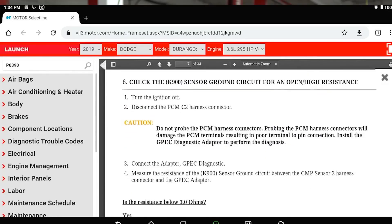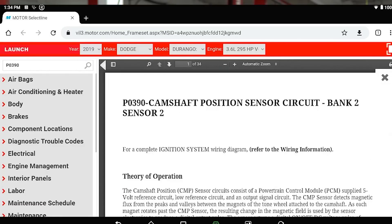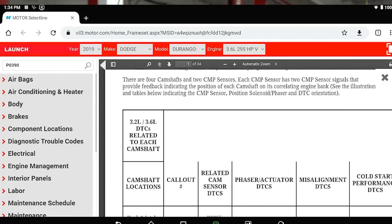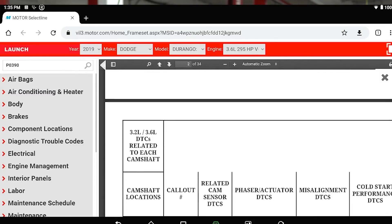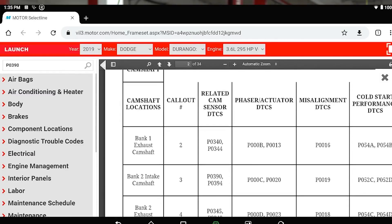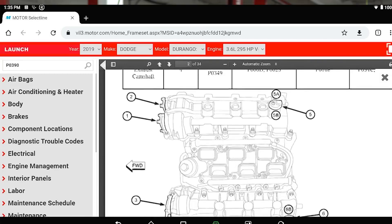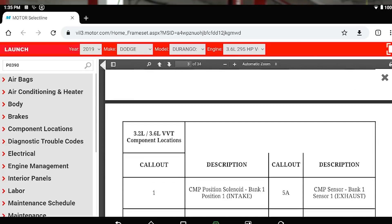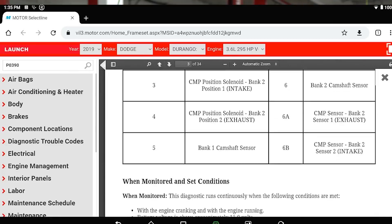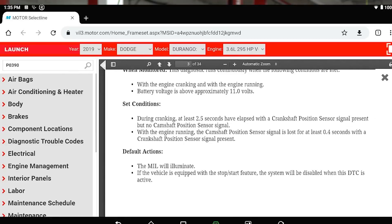This is a 3.6, by the way — 2019 Dodge Durango. The cam sensor is under the intake. You're probably not getting that out very easily to swap it with the other side, but you can test it with a scope, which is what we're talking about.